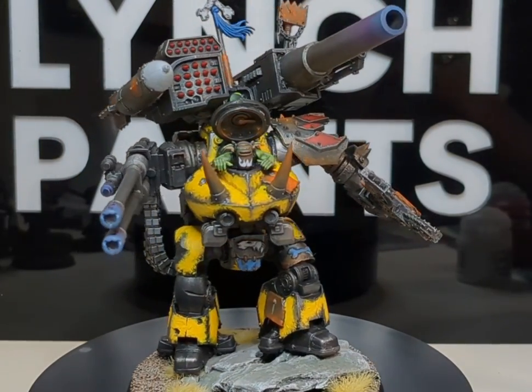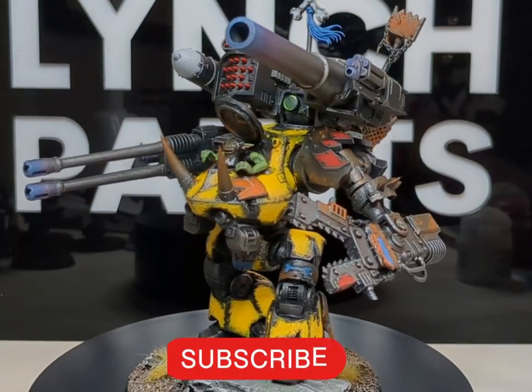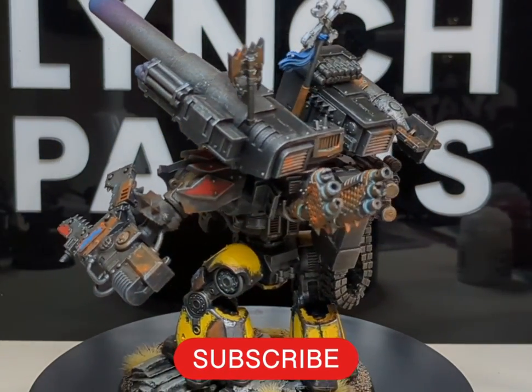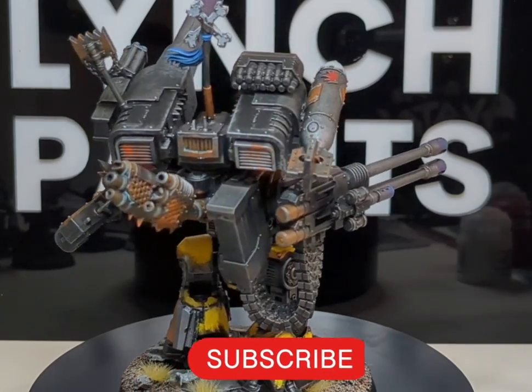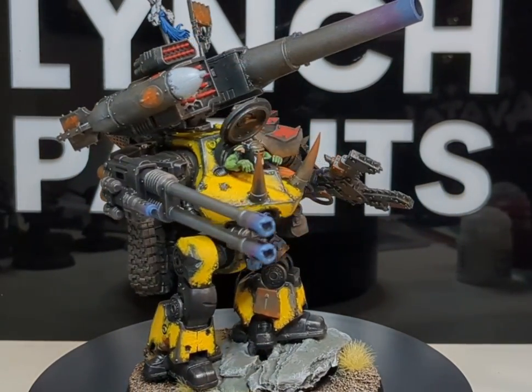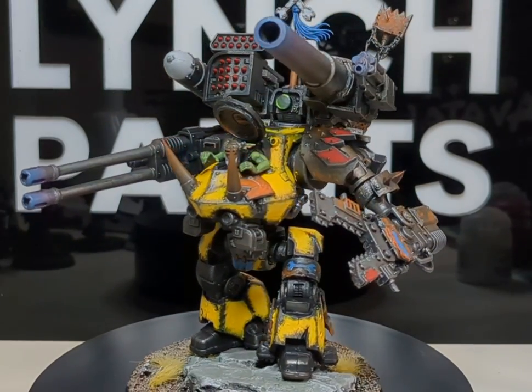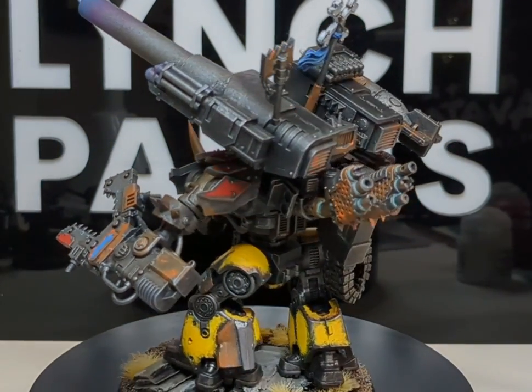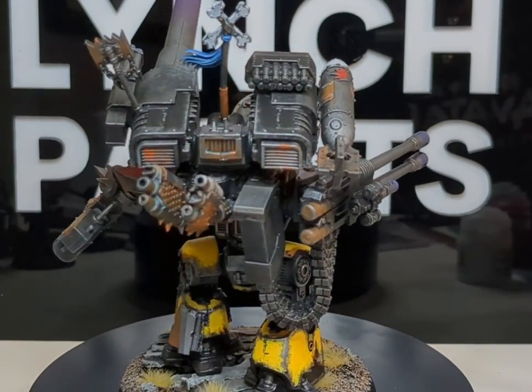Hello and welcome back to another episode of Lynch Paints. In this video, Lynch will be showing you how to paint yellow armor for your Orcs, for your Bad Moons, for any kind of plan you've got going on — essentially how to paint a dirty, grimy, horrible messed-up yellow color effect. Let's grab our paints and paintbrushes and jump straight in.